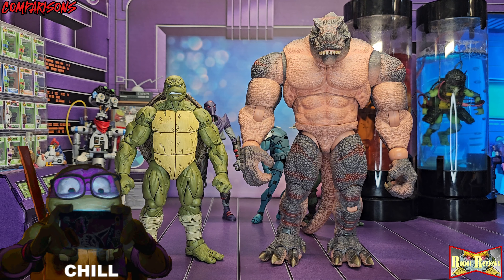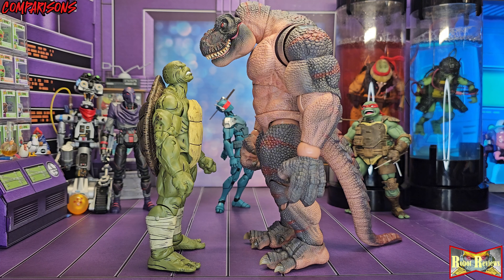My only gripe with the Last Ronin comics is that it lacked more mutants — the only mutants in the comics are the turtles, kind of, no spoilers. I would like to see more mutant-on-mutant action as far as fighting. How awesome would it be to see these two go at it? This giant beefy T-Rex versus the beefy Ronin turtle — I'm ready for this fight. It would look amazing even if it was just animated. Stop animation — I'm not that good yet.